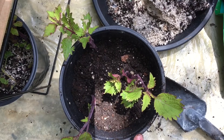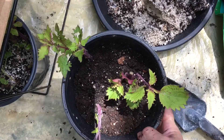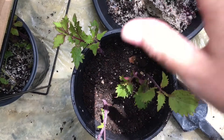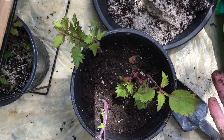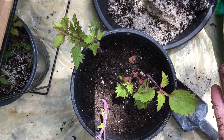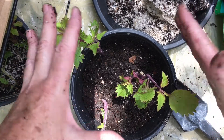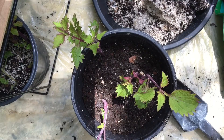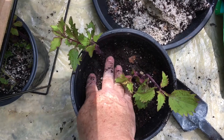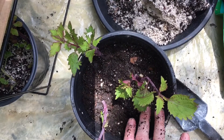If you don't have that high humidity, you can put a jug on top — like a milk jug, a clear soda bottle, or a clear plastic bag — but it can't touch the plant, so you can put some sticks in it to prop it up. Here we have the humidity so I don't need to do that. I believe that's why it only took nine days before I started seeing roots at the bottom, which is really quick.